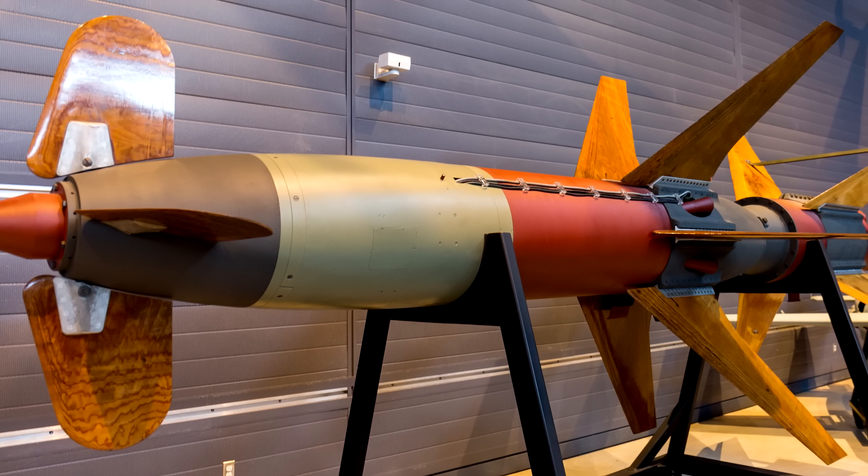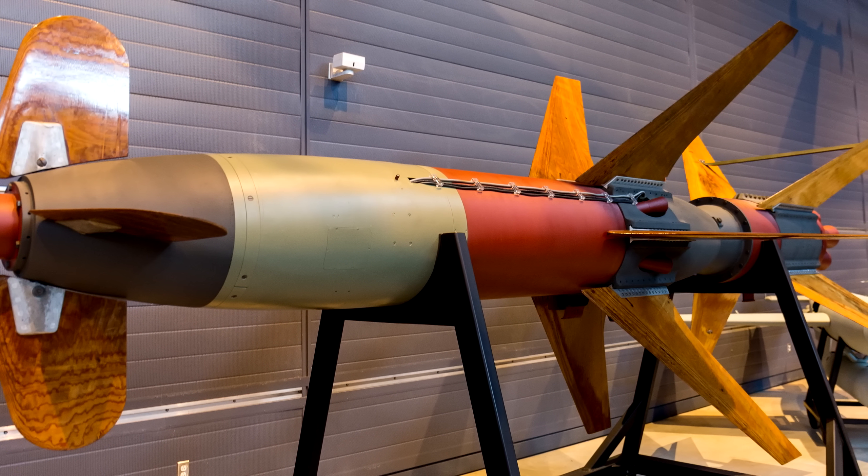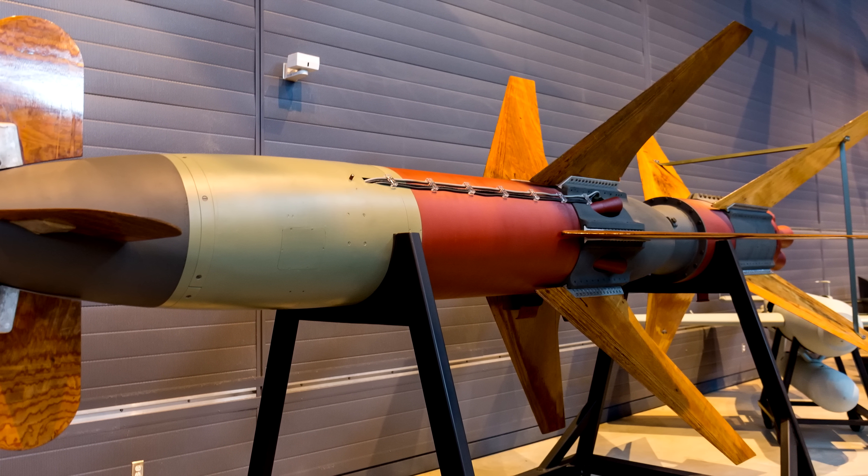Known as the Rheintochter R1, this early anti-aircraft missile was developed by the Germans starting in 1942. This missile would be powered by a two-stage rocket system, with the first-stage booster generating 165,000 pounds of thrust for roughly half a second before detaching. During this short boost, it would reportedly propel the missile to nearly Mach 1, with a second stage taking over following the initial booster's removal. The next stage was considerably less powerful with only 8,800 pounds of thrust, but lasted much longer at around 10 seconds.